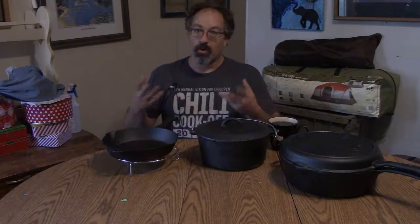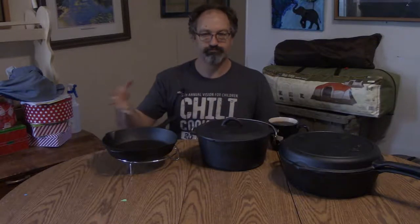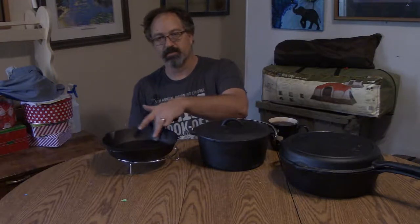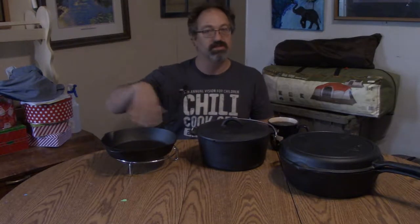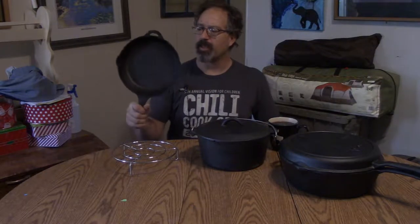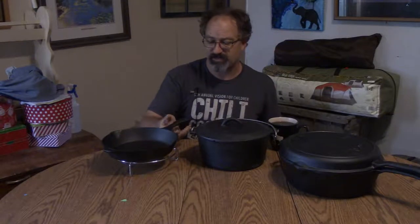I'm going to have to get myself a wooden sharp-edge scraper. I'll also be getting a chain mail scrubber for cast iron — that comes with a scraper that really gets into the corners. The chain mail is supposed to just be used as a wipe, from what I understand. Still learning a bit about cast iron.